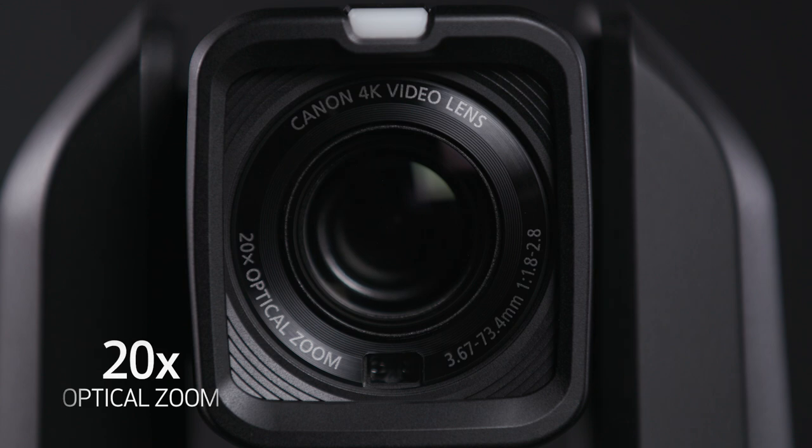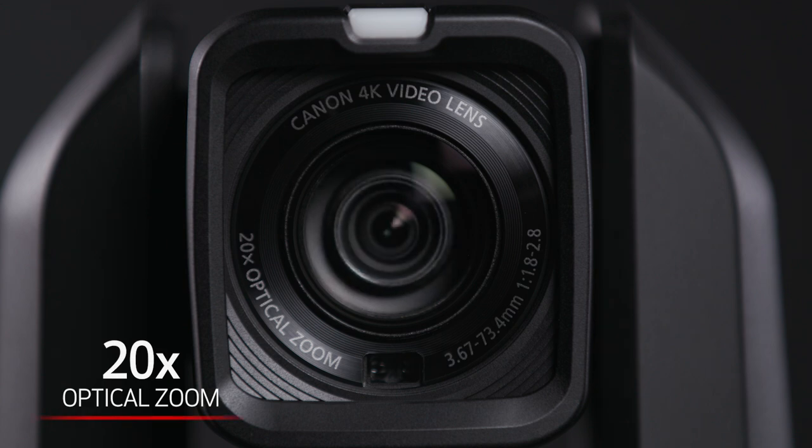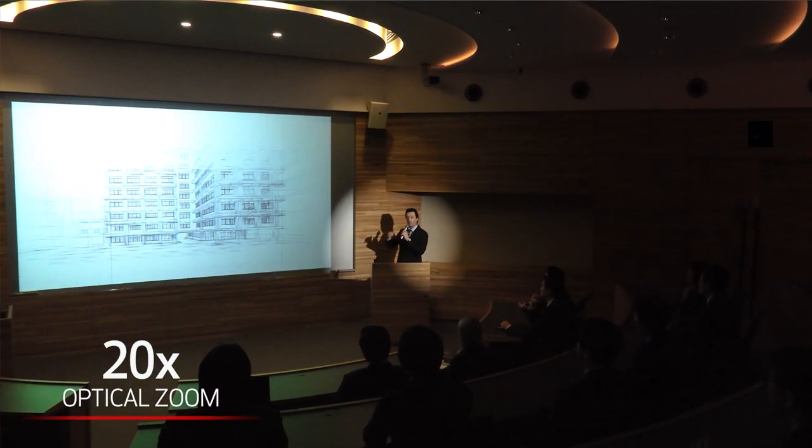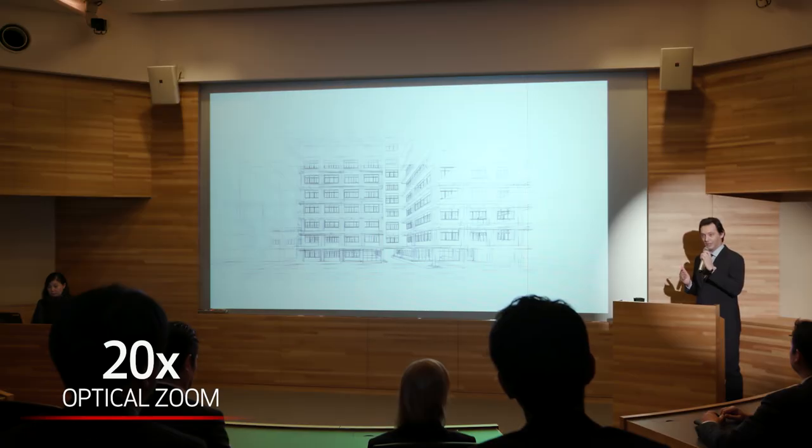A 4K 20x optical zoom lens makes the CRN300 a versatile tool. At the wide end, the zoom lens has a 35mm equivalent of 29.3mm and is capable of capturing wide scenes in a tight shooting space. Additionally, the lens structure enables real-time responsiveness in a 3-dimensional space, supporting high-performance optical image stabilization.